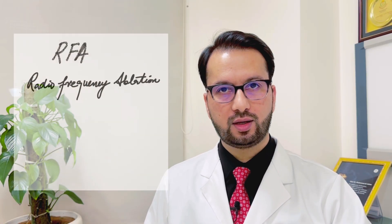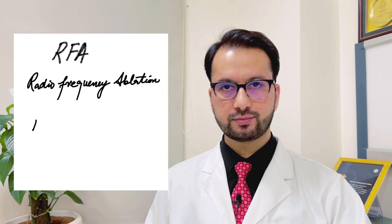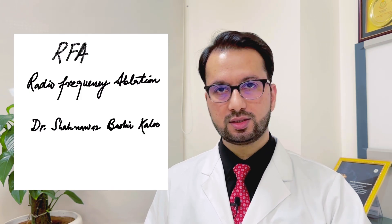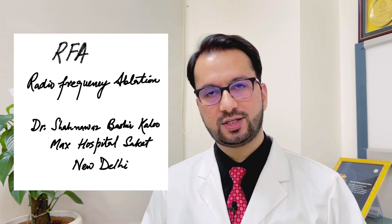Hello friends, today let us talk about RFA or what is called as Radio Frequency Ablation. I am Dr. Shahnawaz Bashir Kullu. I work as Senior Consultant Interventional Radiologist at Max Hospital Saket, New Delhi. So let us begin.